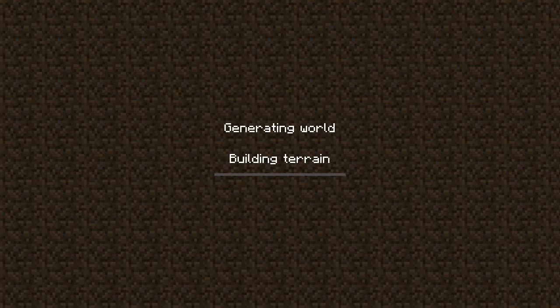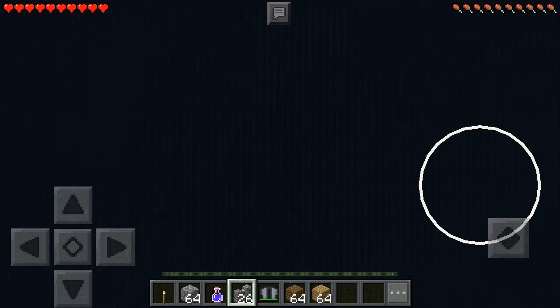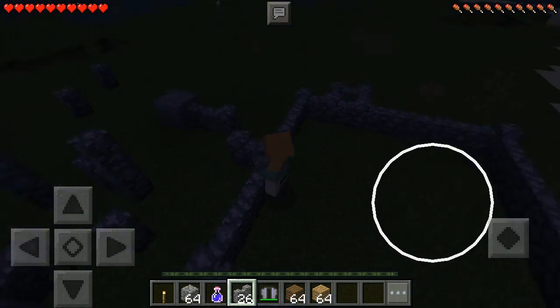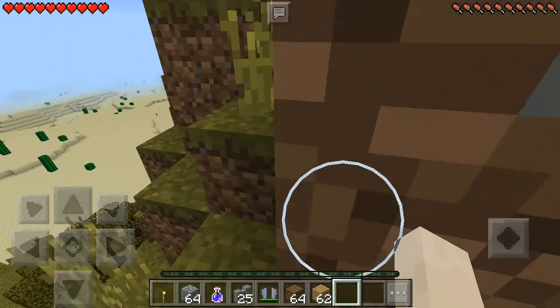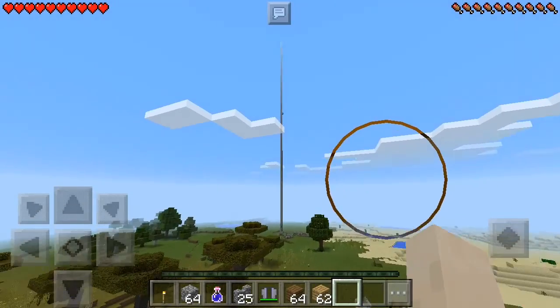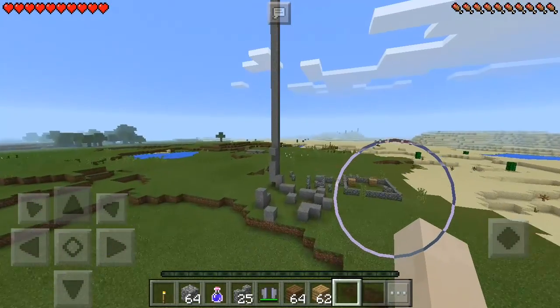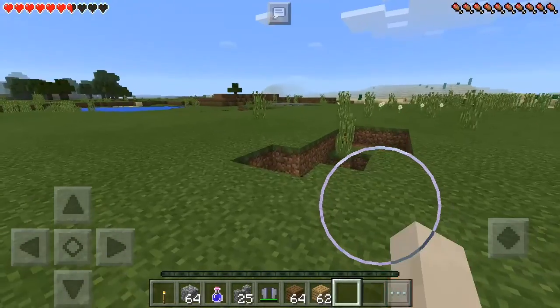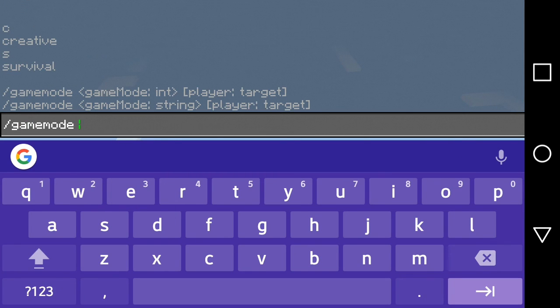I also tried Minecraft, because Minecraft lags on a lot of things too. It takes a while to start loading, but once it does it's basically instant. It takes a while for it to actually render, but when I was playing this it ran at 60 frames per second perfectly. Minecraft does run very well. You can see the render distance is pretty far. Pretty good for gaming, I would say.